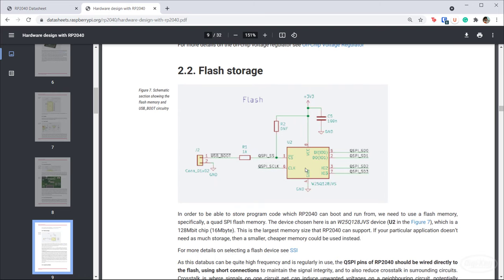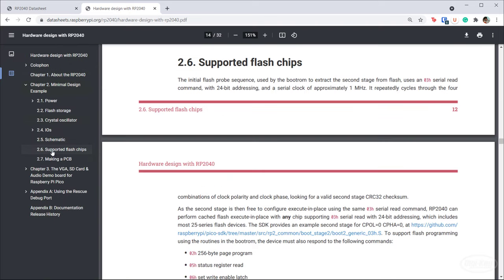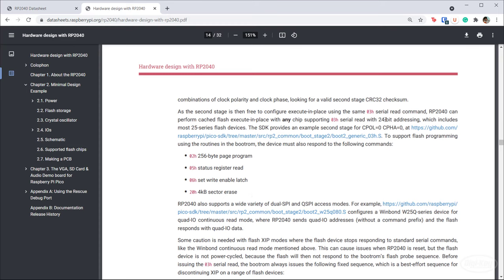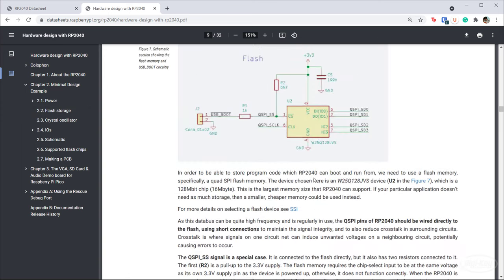The RP2040 does not have onboard flash, so you need to bring your own flash — BYOF. It recommends using a quad SPI protocol to communicate with your off-chip flash component. The quad SPI communication for many flash chips is fairly standardized, but you'll want to look at the datasheet for your flash chip to make sure it supports the commands outlined in section 2.6. Ideally, find something that's a drop-in replacement for the Winbond Electronics part they recommend.